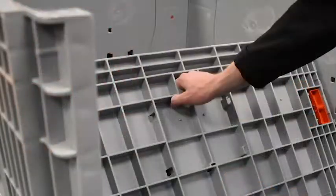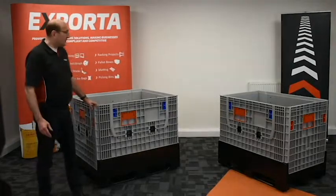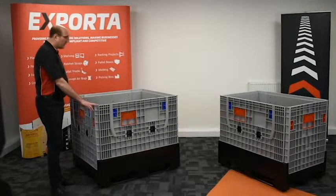There are hand holes for opening and closing the sides, and the sides can be collapsed sequentially — short sides first and then long sides.